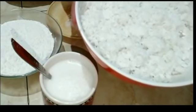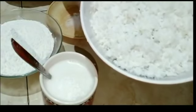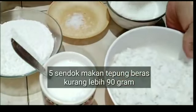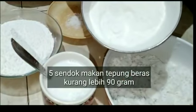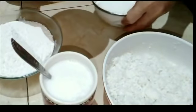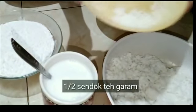Saya parutnya pilih yang agak muda ya, jadi berasa manis, gurih, enak gitu. Kulit coklatnya dihilangin. Terus saya pakai juga 5 sendok makan tepung beras atau kurang lebih 90 gram. Saya pakai berasnya gilingan sendiri ya, jadi tanpa merek. Ini saya pakai setengah sendok teh garam.